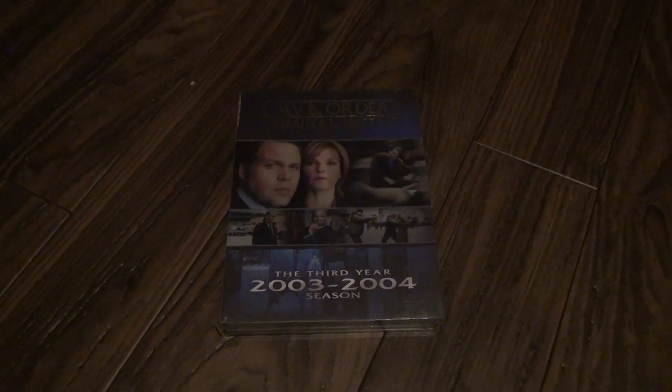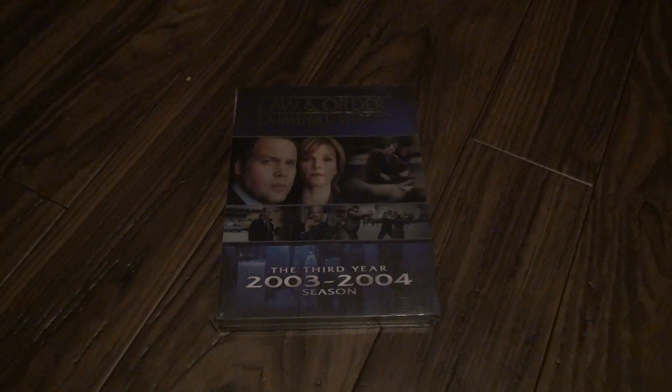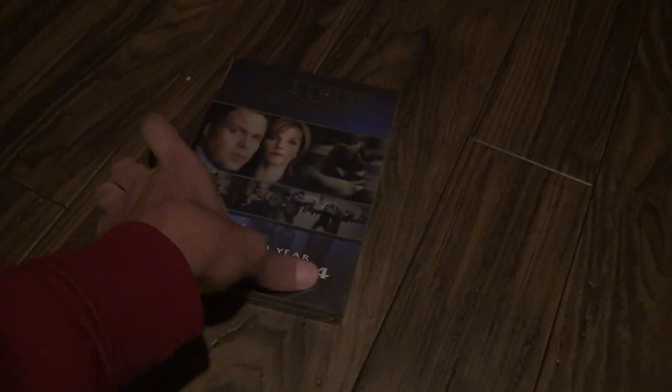Here we are for Law & Order Criminal Intent, the third year — what I'm going to call the third season, 2003-2004. This is most likely a bootleg unboxing; it definitely doesn't look right.